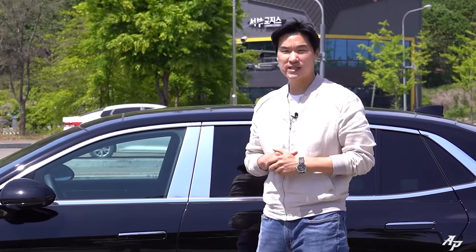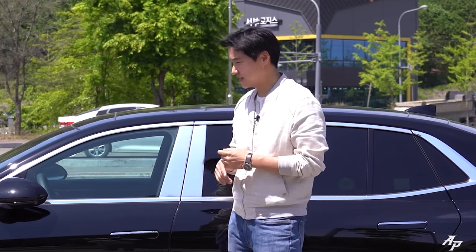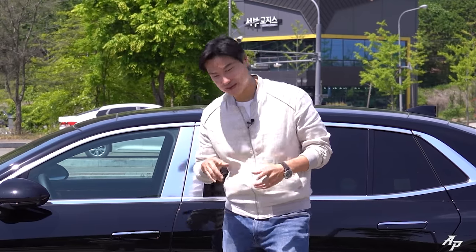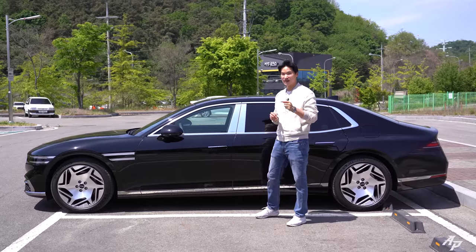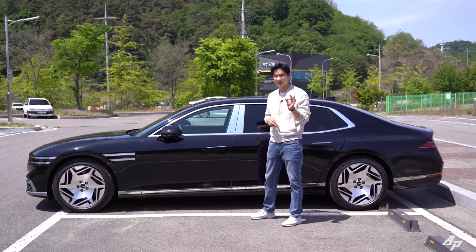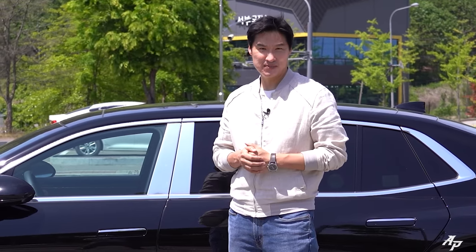A regular Genesis G90 starts around $71,000 USD — direct conversion, as there's no international pricing given just yet. The Long Wheelbase base model will start around $131,000 USD, which comes almost fully loaded. A tester with a few more options can go all the way up to $144,000 USD. Genesis is aiming at something like the Mercedes-Maybach S-Class, which starts around $184,000 USD — so yes, everything is just so expensive.